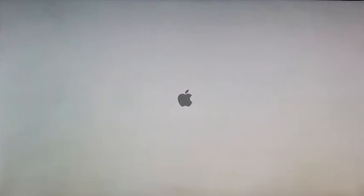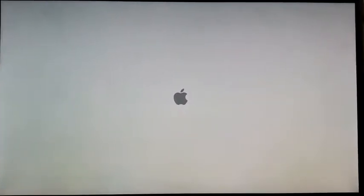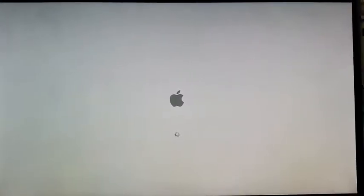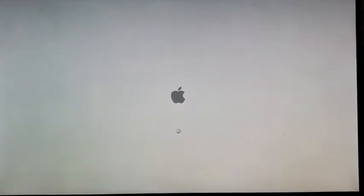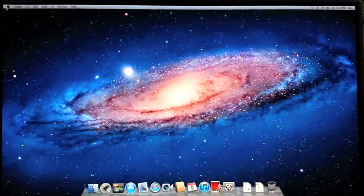We're at the white screen. There it is. Four seconds — there is the Apple logo right away. Booting up. There it is, and we're up. That's it.